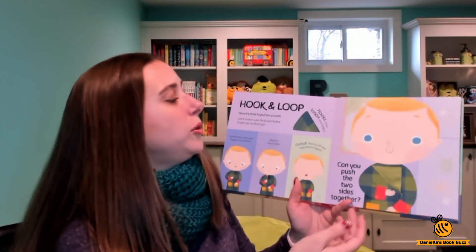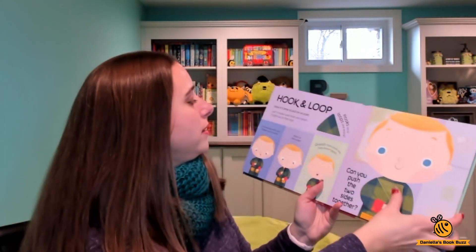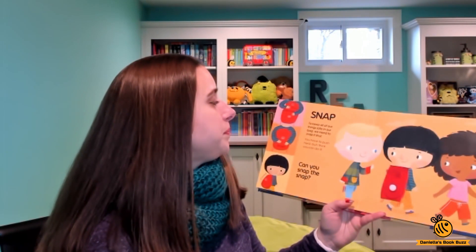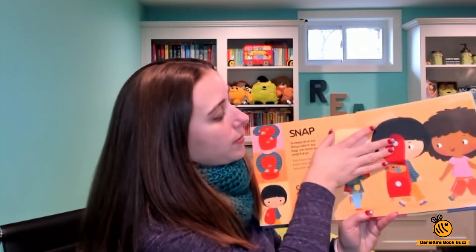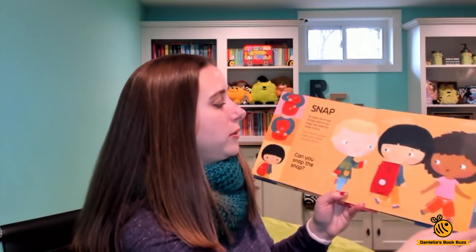Then we have the hook and loop, which is Velcro, and it shows you how to do that. And then the snap to keep all of our things safe in our bag — you open it up and there's a teddy bear, a notebook, and a pencil case in the bag, and then you snap it back closed.